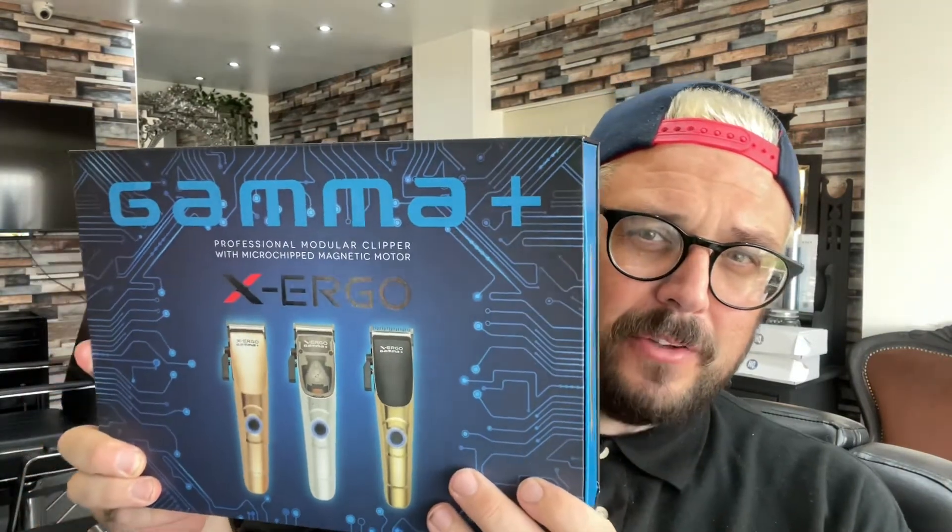So here's the package from Gamma. Let's have a look and see what's inside. Straight off the bat, we've got the Uno from Stylecraft. You might have saw that in a quick little glimpse. But they've also sent me the Gamma Hex Ergo. So what I'm going to do, I'm going to just have a look inside each box and see what you get. The first thing I'm going to unbox is the Stylecraft Uno.